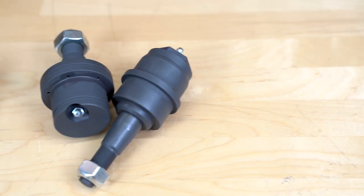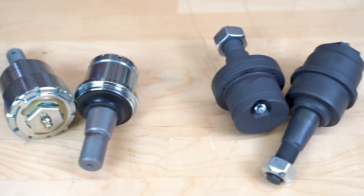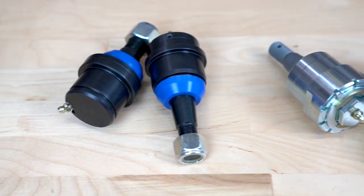Hey guys, Cody with CJC Offroad. Today we're going to be talking about Dodge ball joints and showing the differences between three major brands that we've found to be the most reliable and strongest out there for the 03 to 12 Dodge platform. Today we have Carly, Dynatrac, and EMF.